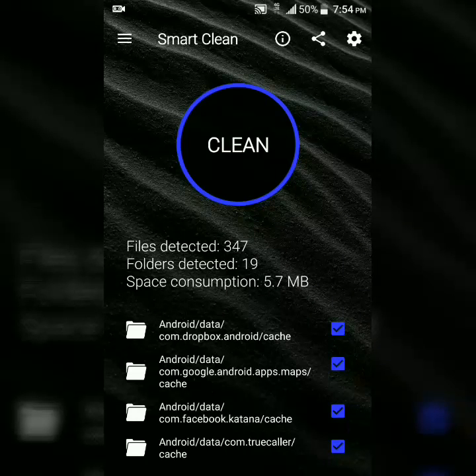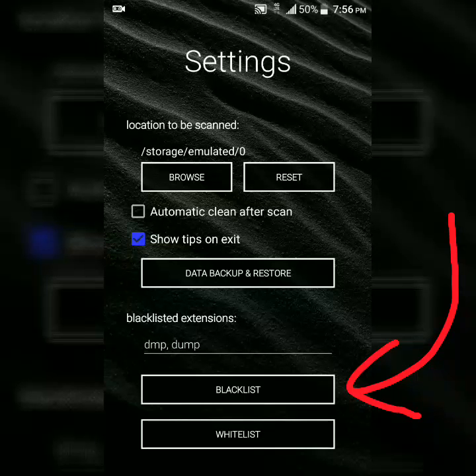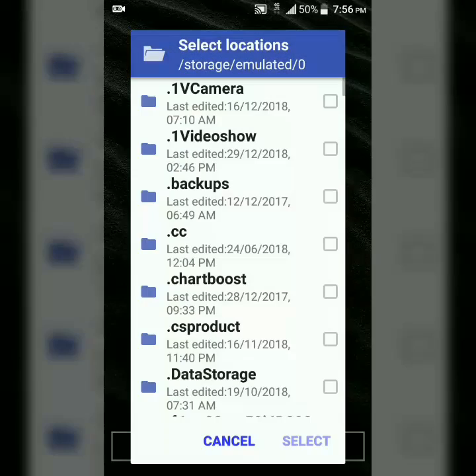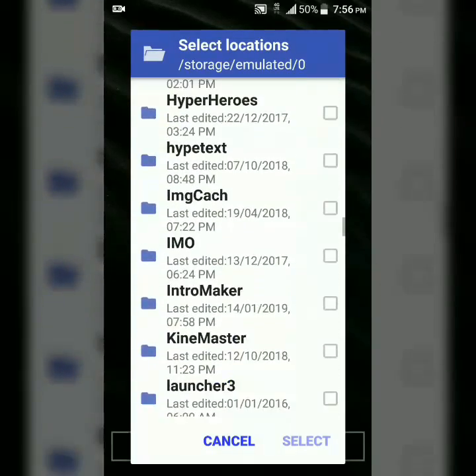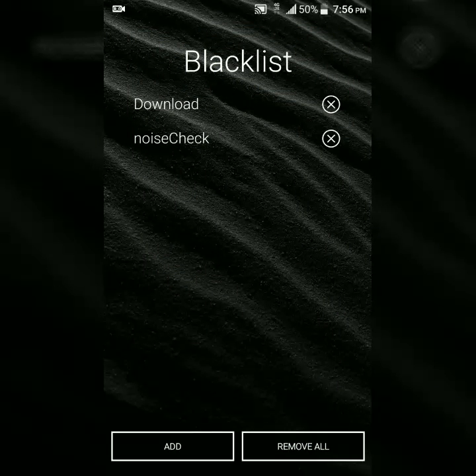Then hit clean to permanently delete these items. One thing I like about it: you have the blacklist, where you can add any item that's on your phone that you want to manually add to the blacklist, and the same can be done for the whitelist as well — it will remain on this list right here.